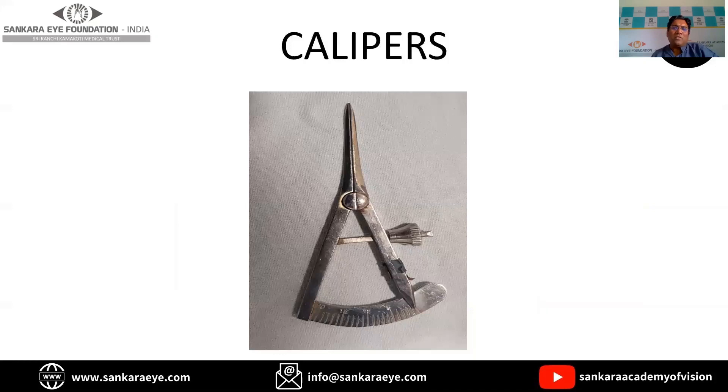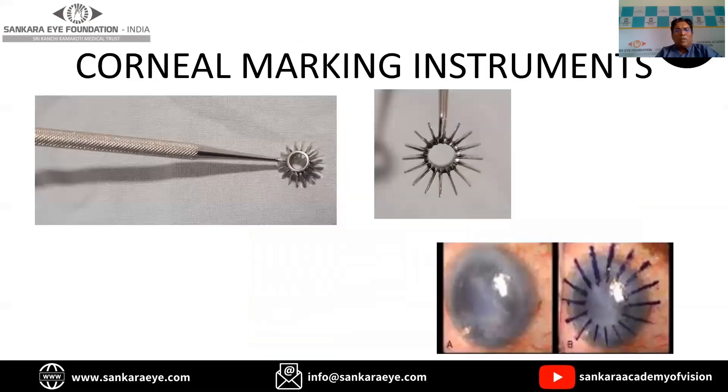The calipers are the measuring instruments used during keratoplasty. They are mainly used to measure the geometric center just before the trephination process, and also to measure the donor size. The corneal marking instrument is also known as the arcane marker, where you can have 8 spokes or 12 spokes. The impression can be put on the cornea and it helps in placing the radial sutures.